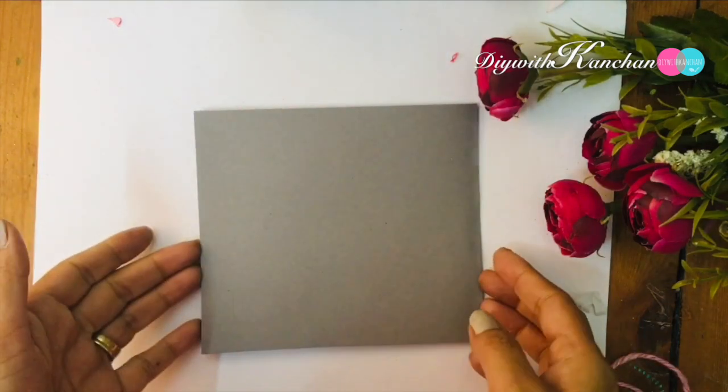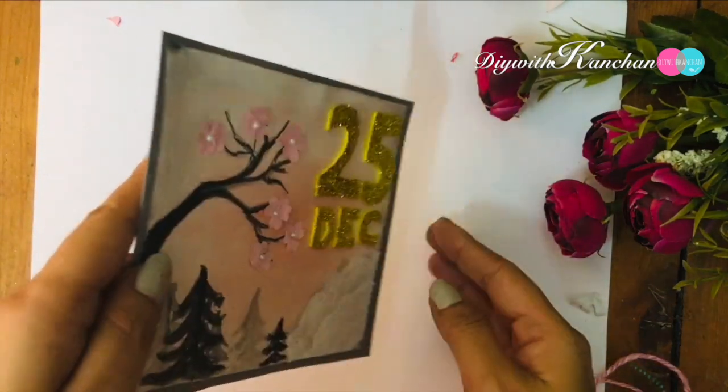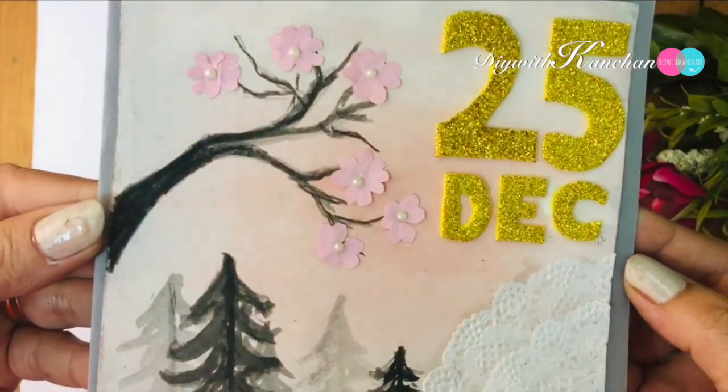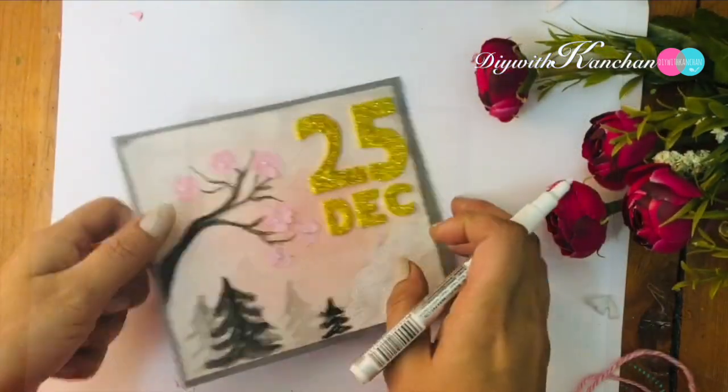Now stick your greeting card on the card — open it first and then stick your work on that. Then I am taking this gold marker to make stars.